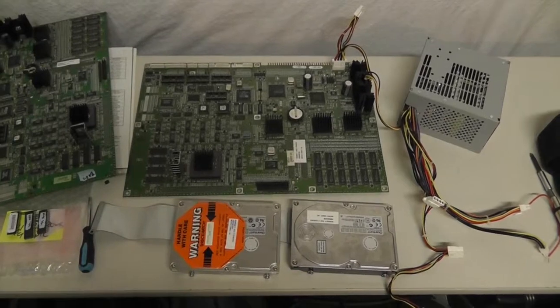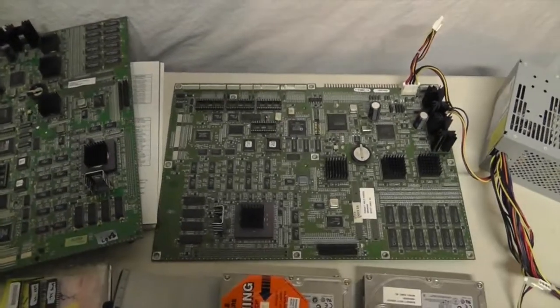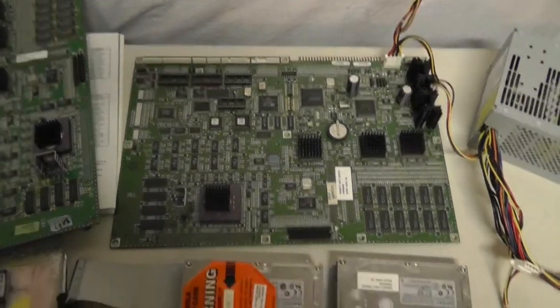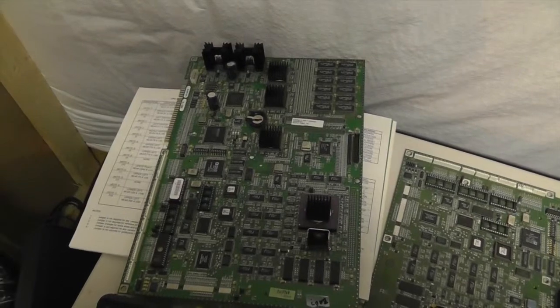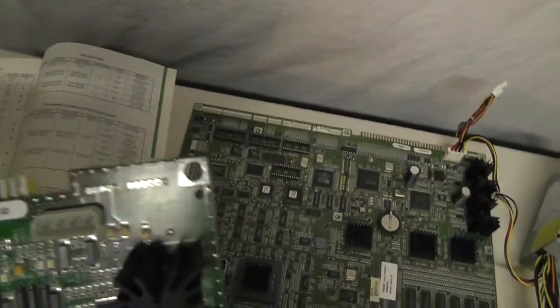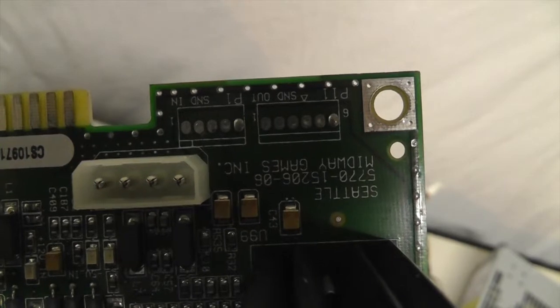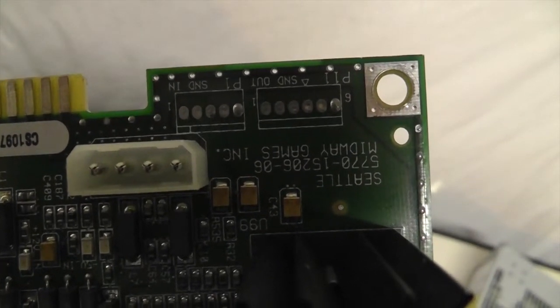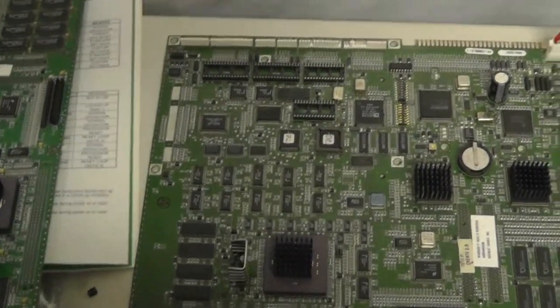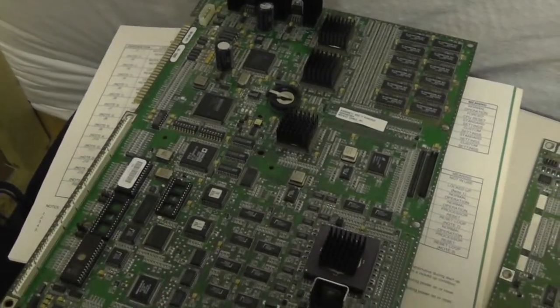This is an NFL Blitz board I'm going to troubleshoot. I picked up this board off eBay and it came with the 2000 ROM, security chip, and a hard drive. I had this other Seattle board - if you look by these heat sinks you can see that's a zero-six Seattle board, and this one I picked up is a zero-eight, but other than that the boards are pretty much identical.